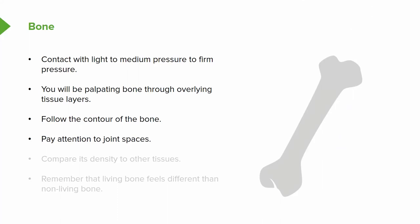Pay attention to joint capsules and joint spaces, and compare the density of different tissues. Make sure there's some consistency, and the palpation of the body makes sense to you, or if not, that you explore further. Remember that you're dealing with living tissue — it feels different for the person than it does for you. Be respectful, but use palpation to its maximal benefit.